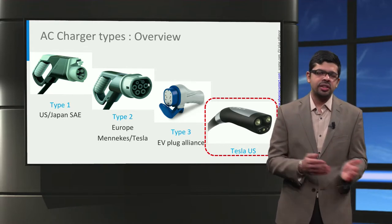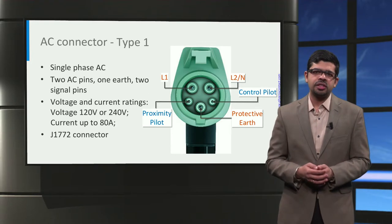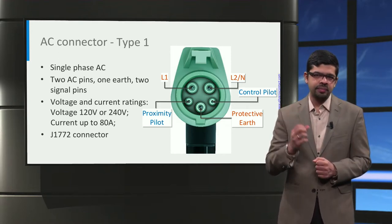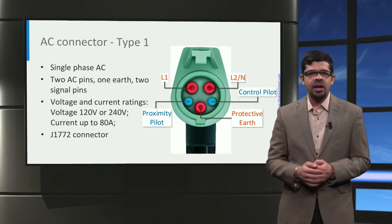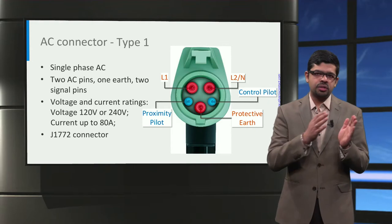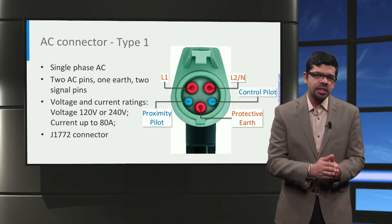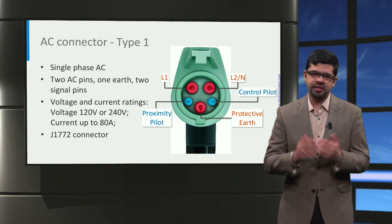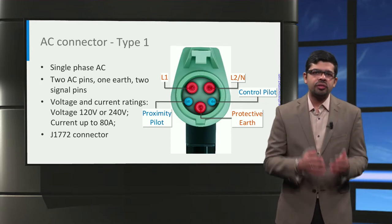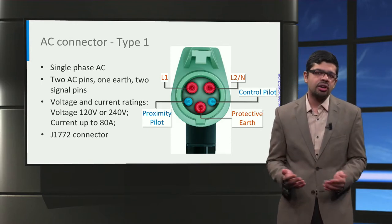Let us look at how these connectors differ by delving into the details. In this picture, we can see a Type 1 vehicle connector, which is specifically used for charging with single-phase AC. It has a round housing consisting of five pins: two pins, L1 and L2, for single-phase AC; one pin for the protective earth; and two signal pins for communication — the proximity pilot (PP) and the control pilot (CP). The proximity pilot ensures connectivity between the EV and the charger, and the control pilot controls the charging current. The maximum rating of the Type 1 connector is 120V or 240V single-phase AC with a maximum current of 80 Amperes.